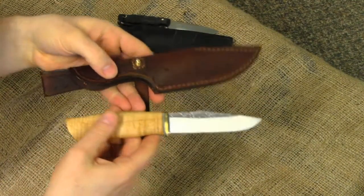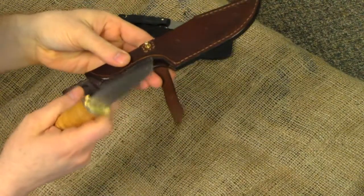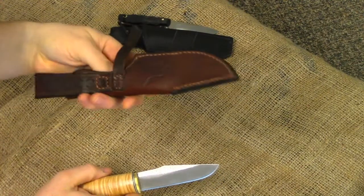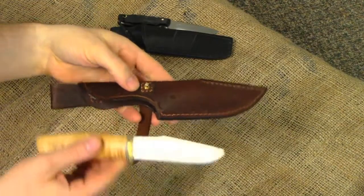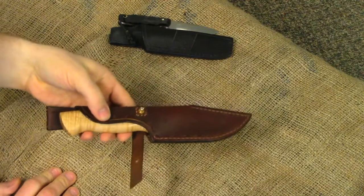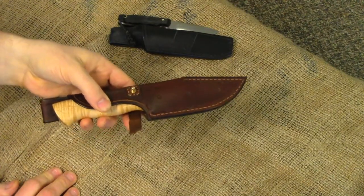Really nice combination with the sheath. I probably spent about six hours on the sheath alone, so a lot of effort gone into it. But anyway, let me know what you think in the comments. Thanks for watching, and I appreciate your support and all the comments and views. We'll see you next time here at Pneumat Explorer.